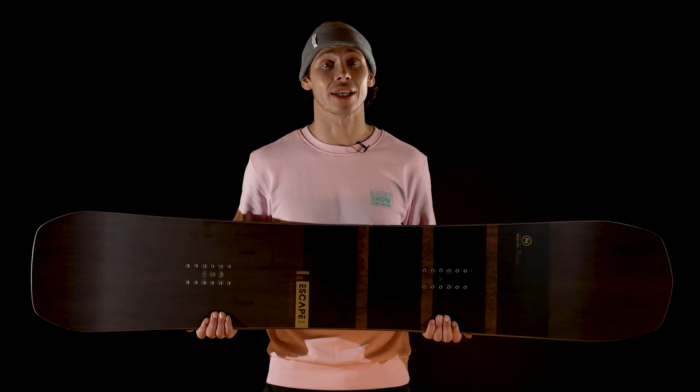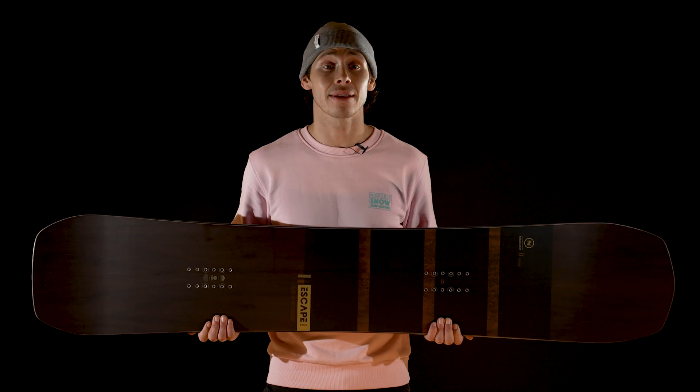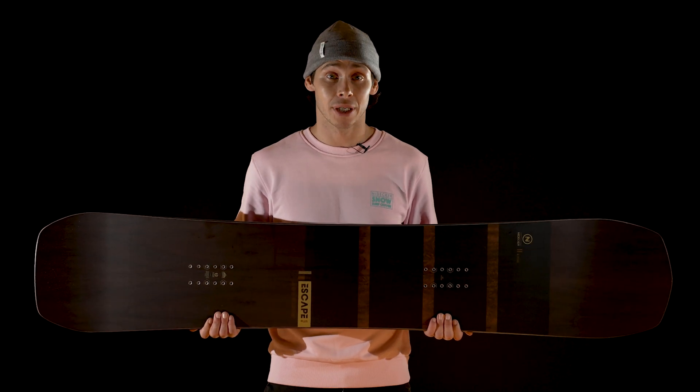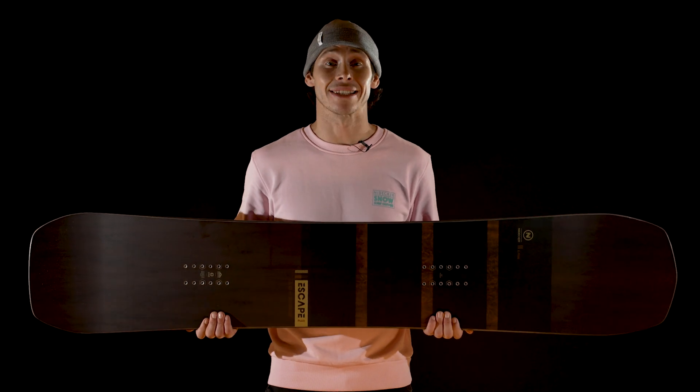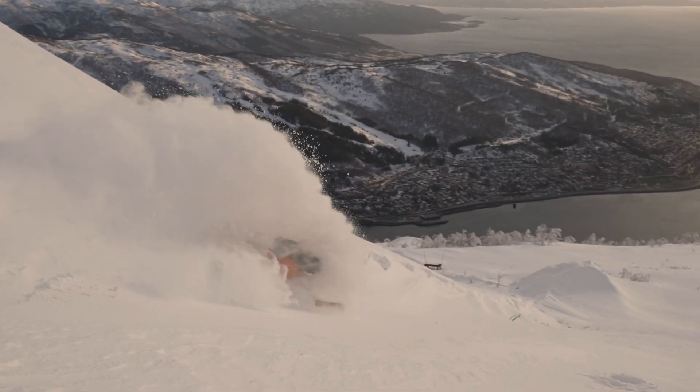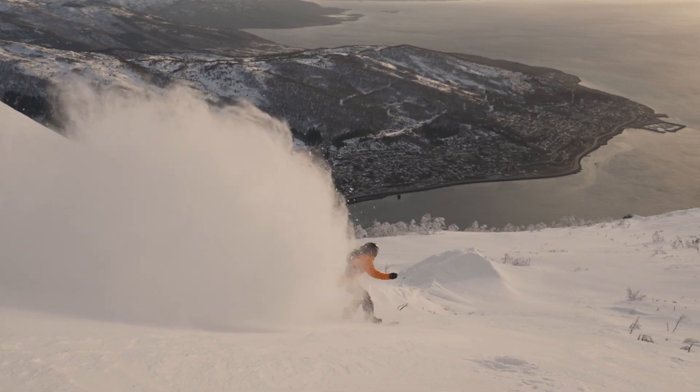The mission statement for the Escape was clear: make the best, do anything, go anywhere board for true all-mountain riding. But we also wanted to go one better. This is the all-new Escape Plus, designed to handle anything the mountain can throw at it and master it in the process.